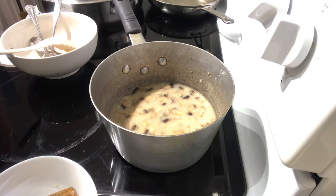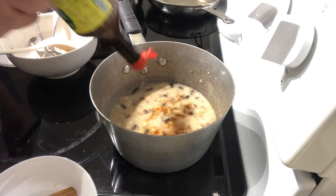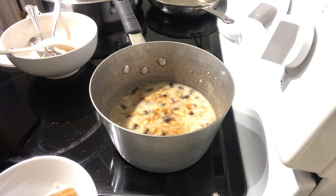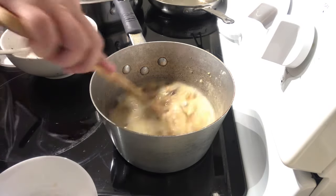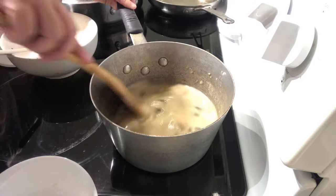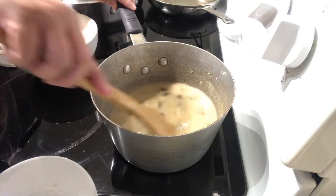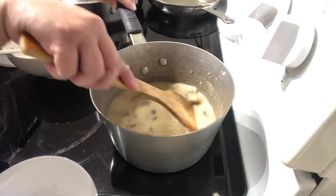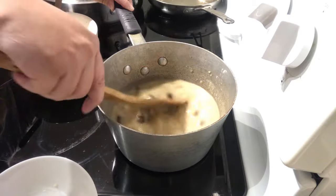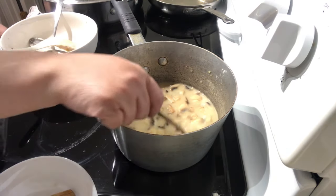Like pag kumakain kami sa pancake house, yung gravy, we ask for nor seasoning — or any liquid seasoning siguro. Maggi is okay din. Pero nakasanayan kasi ang soy sauce — you can add soy sauce, but it's just for color. The nor seasoning adds umami to your gravy. Yung umami — dinam-nam.